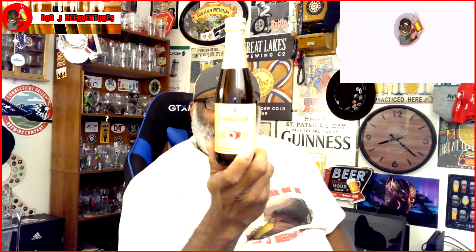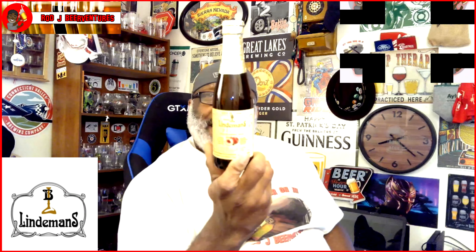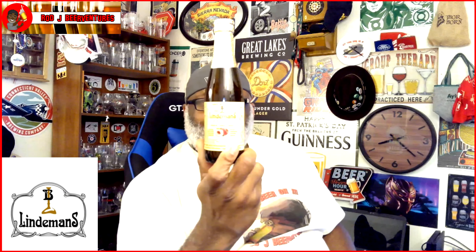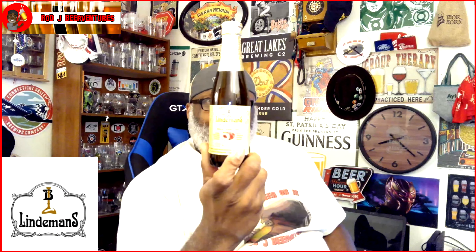What's going on everybody, Rod J back in the house. Today I'm going to take a look at a Lambic — it's the Lindemans Peche, which is their peach Lambic. It comes in at an ABV of two and a half percent. With this style a lot of the ABVs are lower, but it's more about the taste and everything else that's put into it. The beers they put out from Lindemans are really pretty solid.